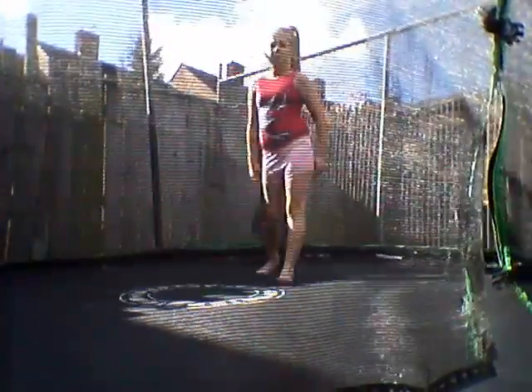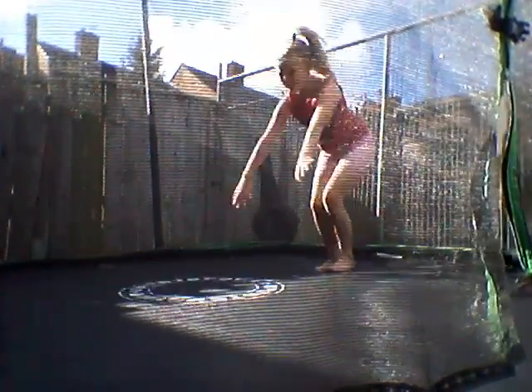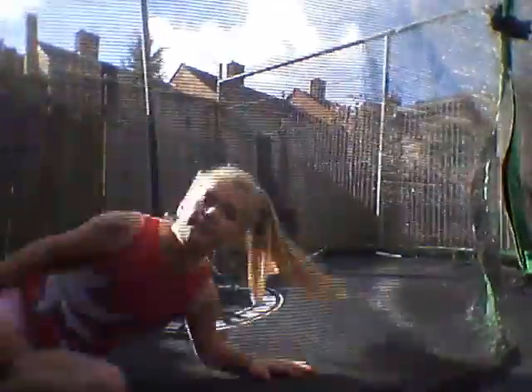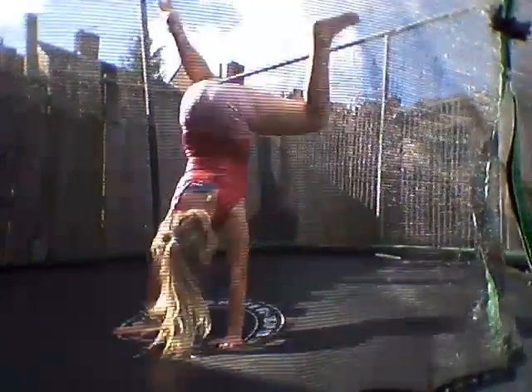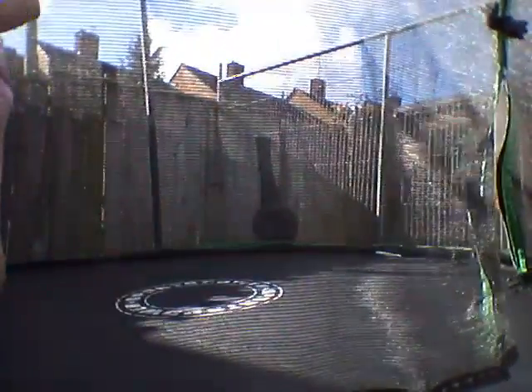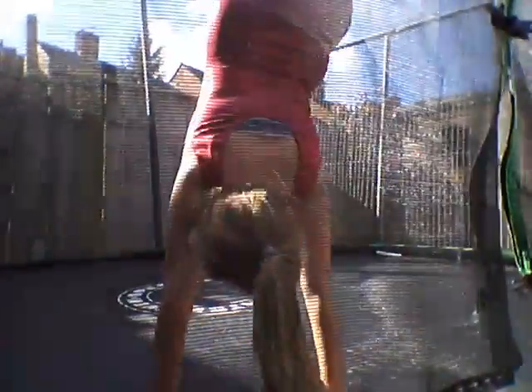Then I'm going to do one more with no jumping and I might fall. There. So to do a handspring, you have to be able to do a handstand like this.